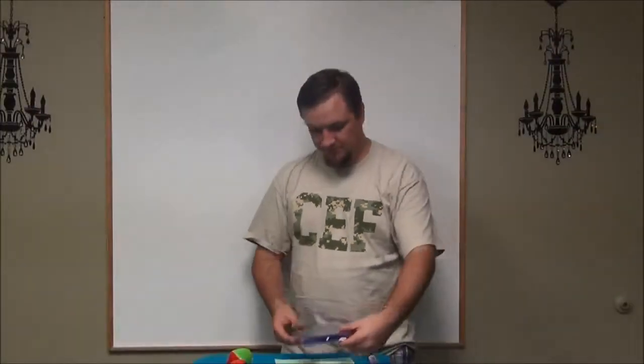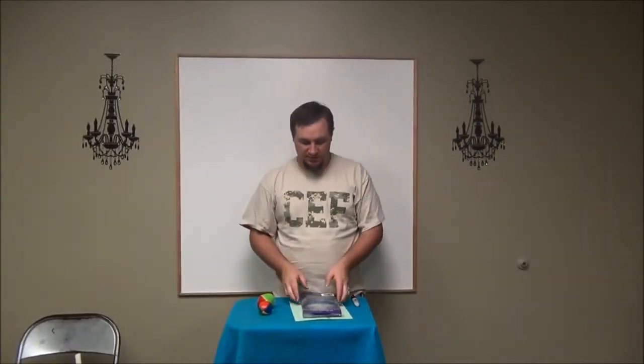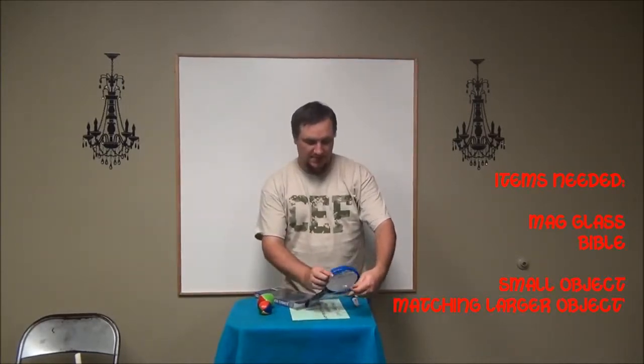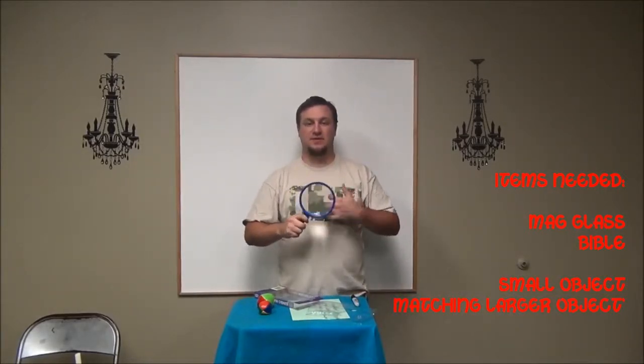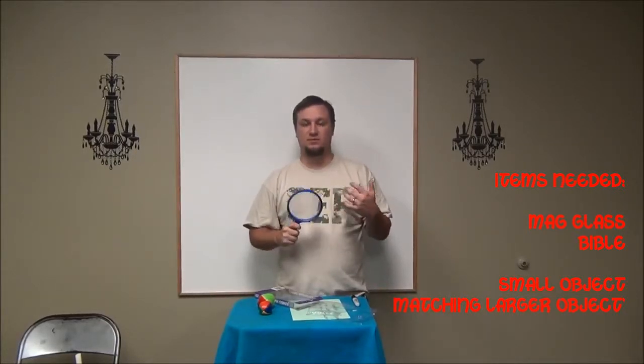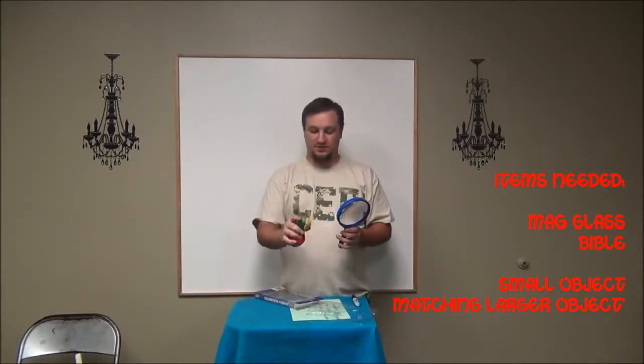So what you're doing here is pretty simple. You show the Bible and you show how they can't see the words on the page. And then you talk about how the magnifying glass is like the Holy Spirit, because it makes things bigger when you look through the magnifying glass. The Holy Spirit kind of does the same thing — it helps you see, helps you understand better. It's a more powerful tool in a way to understand God.